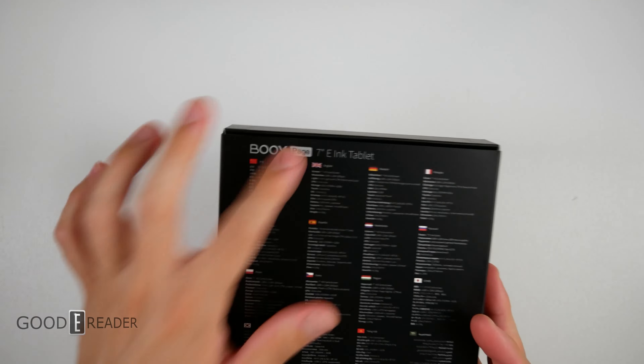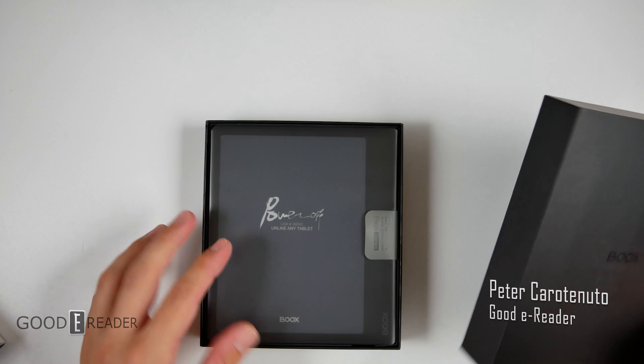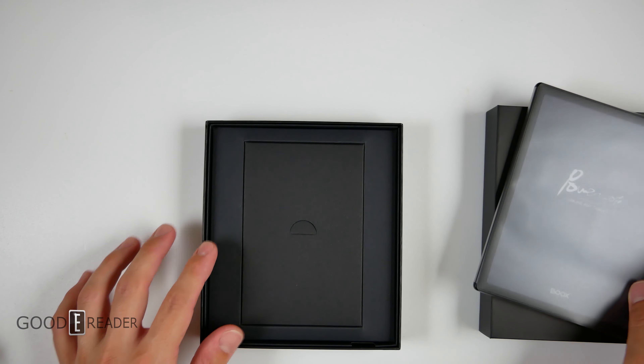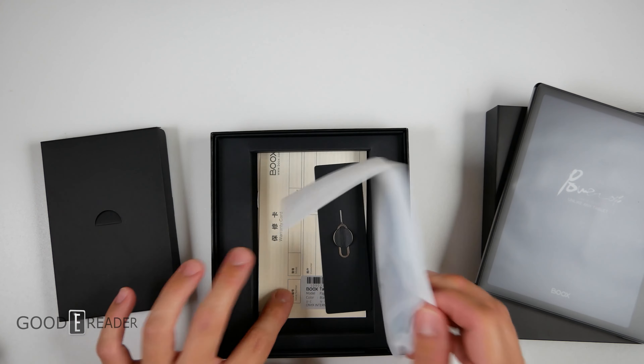Here it is. Good name — very good name for an e-book reader. The Boox Page. Fantastic. You can see some specs on the back; we already kind of went over that. We're not sure why they released this when the Leaf is still available, and this is a little bit more expensive than the Leaf, but they kind of do these incremental updates in order to phase out the old stuff and bring in the new stuff.